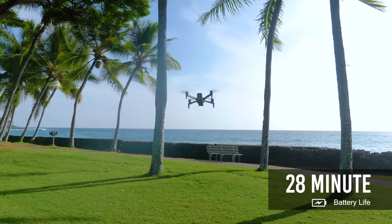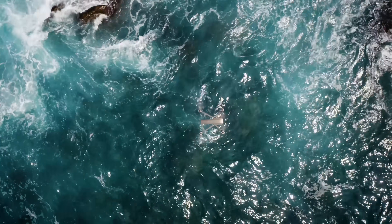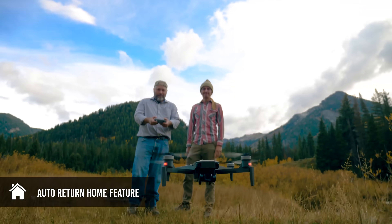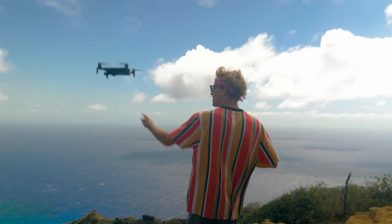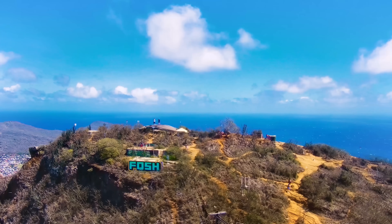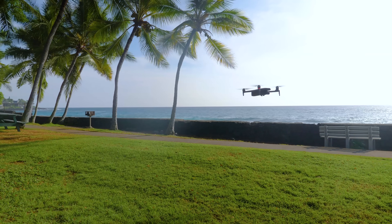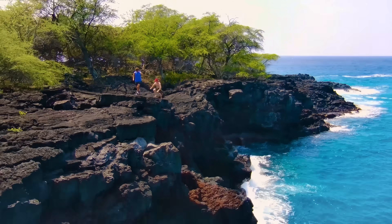Fly longer with the 28 minute per battery flight time and never worry about going out of range with a one-half mile control distance and auto return at lost connection feature. CineMaster II's wind resistance is unprecedented, and the hover is our steadiest yet. A drone this dependable gives the control back to you and provides memorable flights every time.